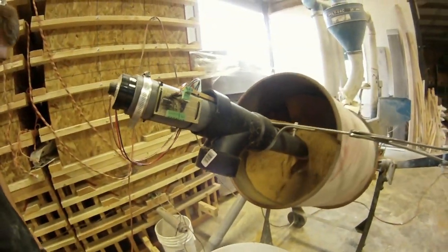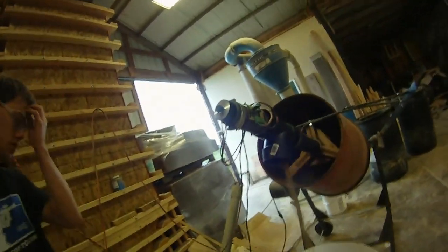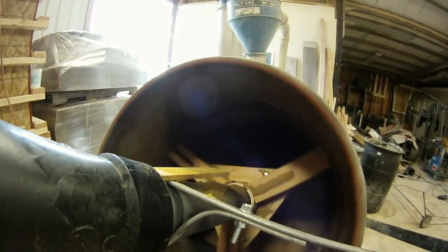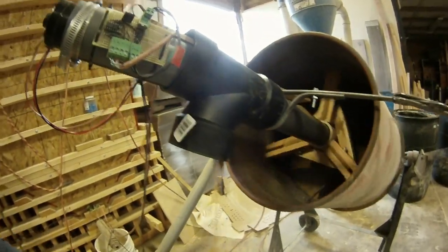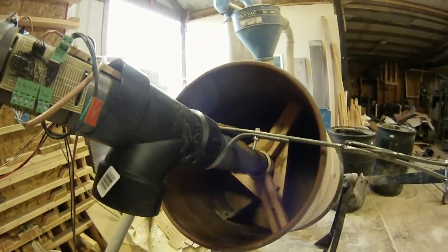I got a used concrete mixer off Craigslist, put the meal in it and it mixed fine. Then we put an auger in the middle of it and mounted it up with the motor controller, and it worked great — very consistent flow rate. So that's done now and we can start mixing feed with our automated feed system. No more mixing by hand, or very little. Just have to put in a couple ingredients and it does the rest, which is very exciting.